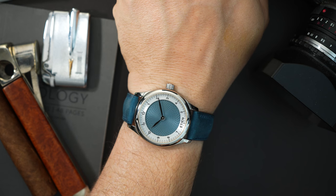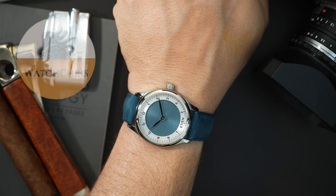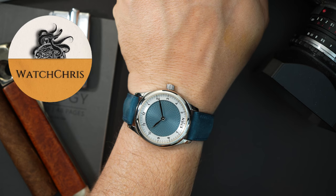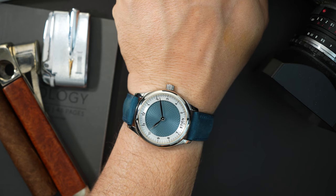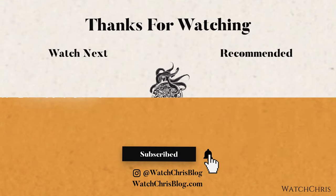Tell me what you guys think down in the comments below — I want to hear from you. What do you think of this watch? What do you think of the fact that they're using CNC? There are a few brands out there doing this, and most of those charge more money than this brand. Definitely check out the link — I'll put a link down in the description below. Don't forget to like, subscribe, hit that bell icon — it's super helpful for the channel and I very much appreciate it. I'll catch you guys in the next video.